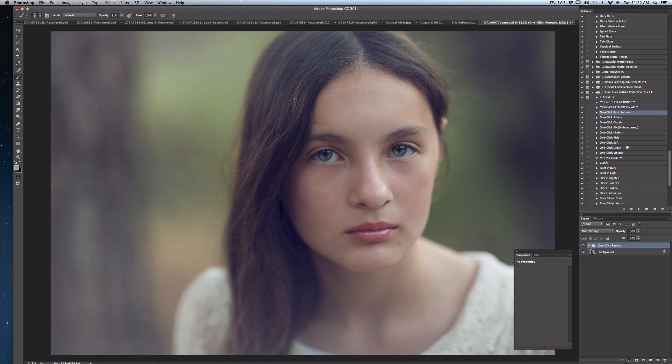For this edit, I've decided that I want a softer, cooler, slightly cross-processed look, so I'm going to go with one click urban. I select it in my actions palette and hit the play button. As you can see, this instantly summons up a bunch of different edit layers — everything from vignettes to color adjustments to exposure adjustments — and then it tucks neatly back into a folder called one click urban. You can click the folder to reveal it, or you can work with the entire folder and just reduce the opacity to give it a more subtle effect.